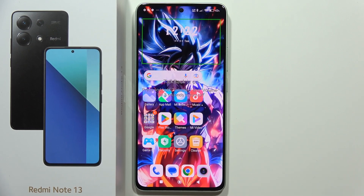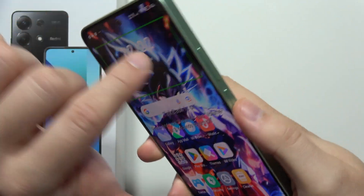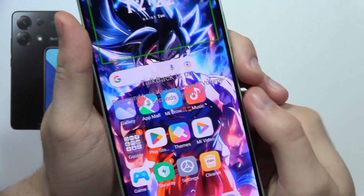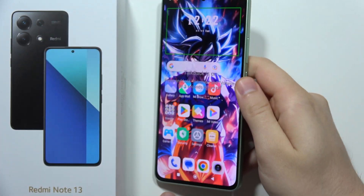To turn off TalkBack on the Redmi Note 13, there are actually two methods. The first one is to use the volume up and volume down buttons together at the same time for three seconds. But if it doesn't work — in my case it actually doesn't work — I can show you how to navigate the phone and do this manually.